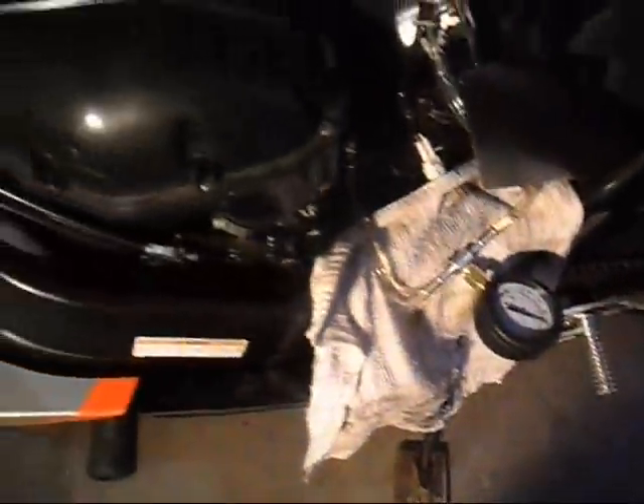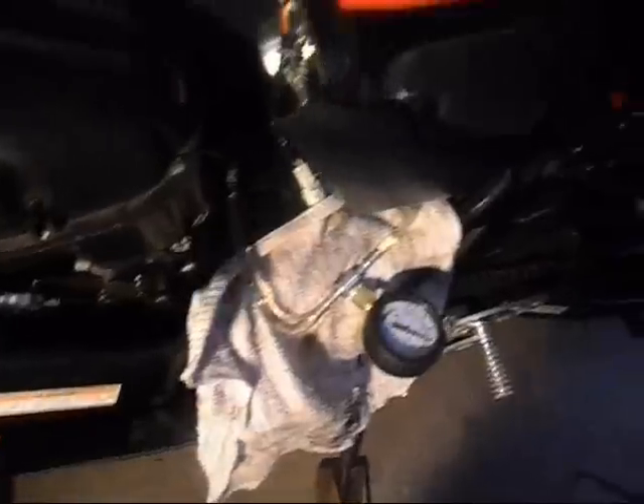Fuel pressure test while I'm in my garage. I have the bike shut up.